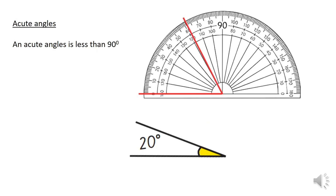Moving on to angles. Here is a protractor, and this measures angles. Any angles that are less than 90 degrees are called an acute angle — anywhere from 0 to 89. Here's one here, showing 20 degrees — that's an acute angle.